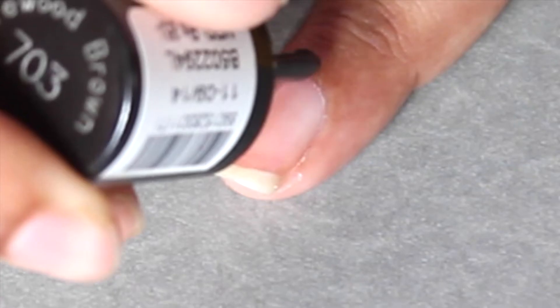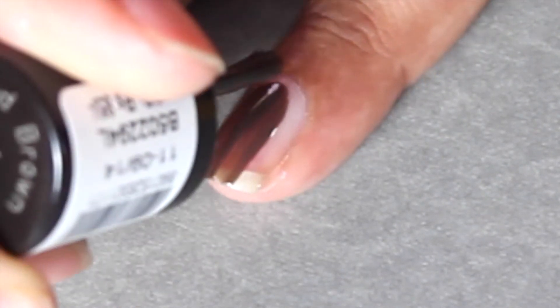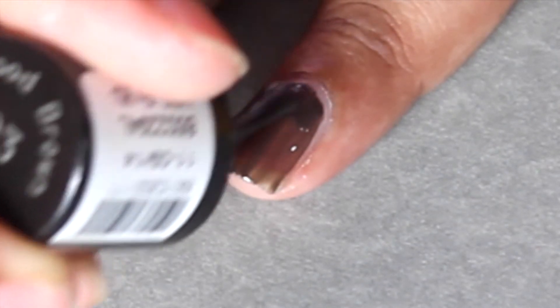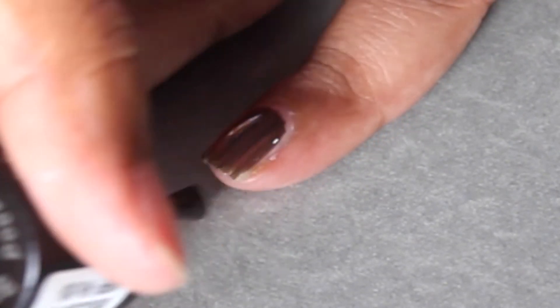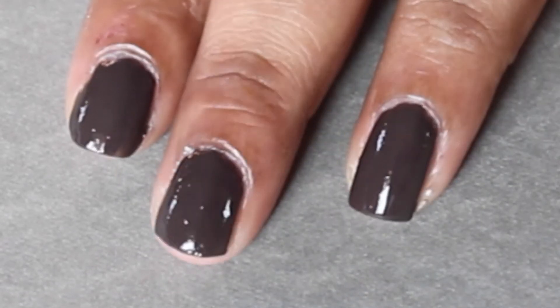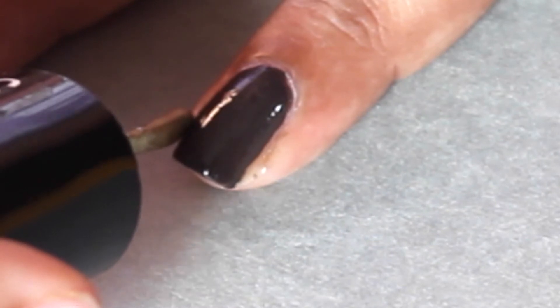Coming to the second design, I'm going to use this dark brown polish and I'm going to do a couple of coats of this on each nail. Wait for a couple of minutes so that the polish is completely dry, and now take a gold color nail polish.